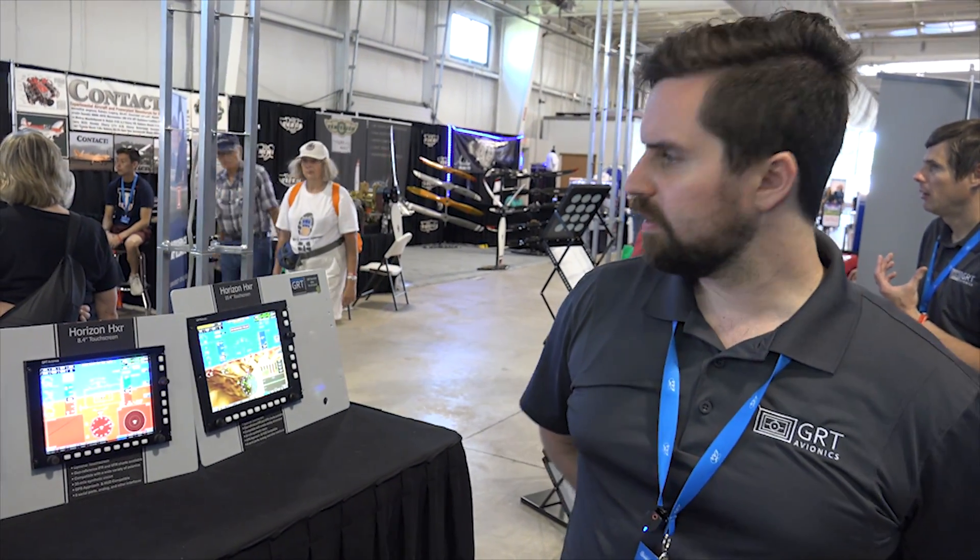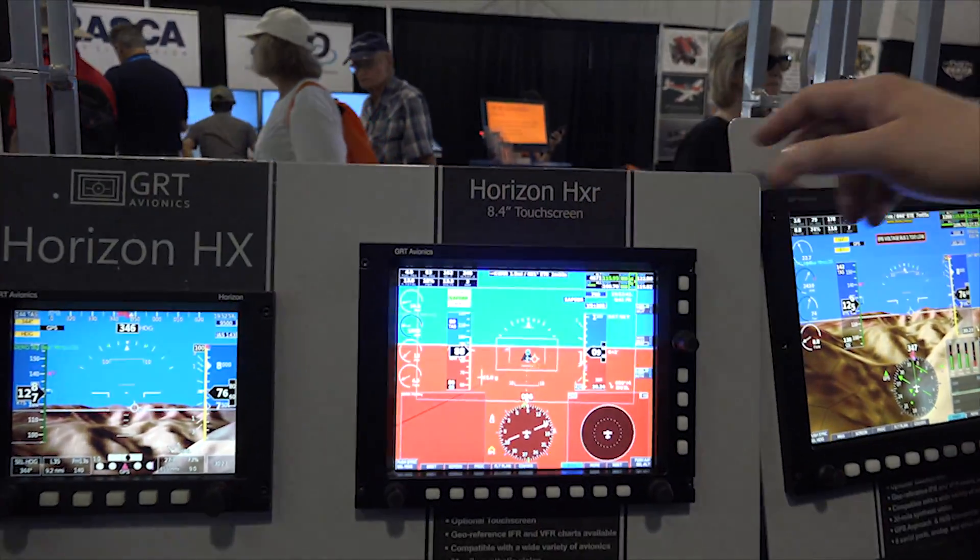Moving on from the VFR panels, we're going to look at the more IFR capable panels right here — the HXR. It comes in the 8 and the 10-inch screen.